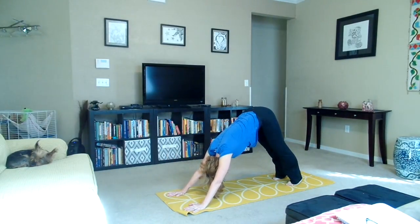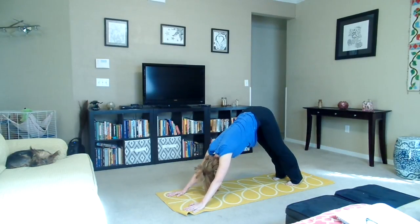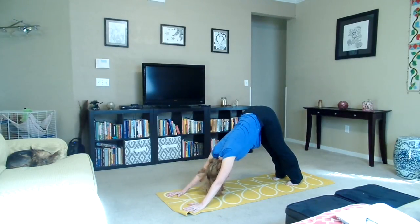Five breaths here. Inhale, exhale — one. Inhale, exhale — two. Inhale, exhale — three. Inhale, exhale — four. Inhale, exhale — five.